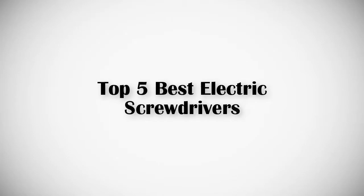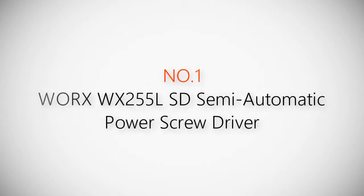If you are looking for the best electric screwdrivers, this video is for you. Let's get started with the list.